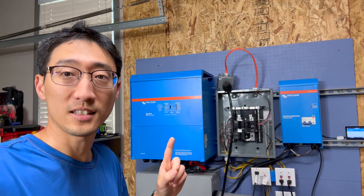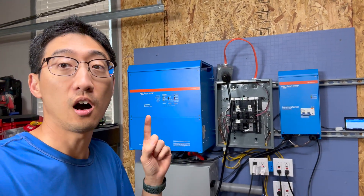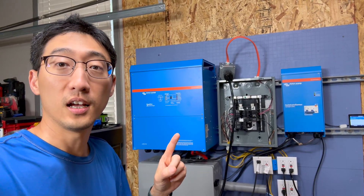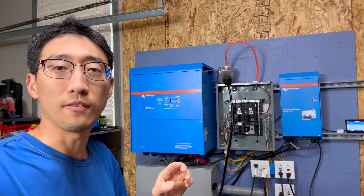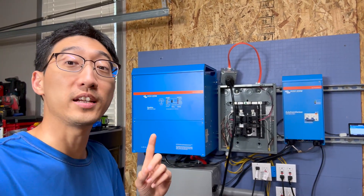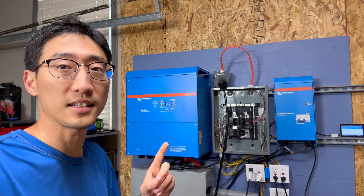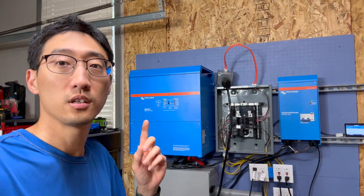In this episode we're going to dedicate this episode to getting a 240V load test on this Quattro 120V inverter. We're going to be combining 240V and 120V and figure out how that works. So if you're interested in learning how we did a 240V load test on a 120V Victron Quattro inverter, stick with us.